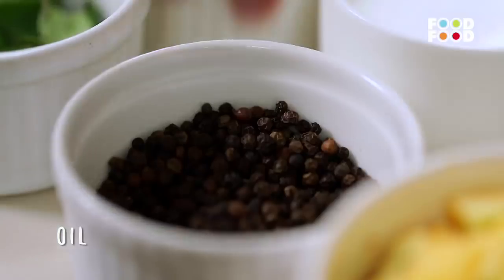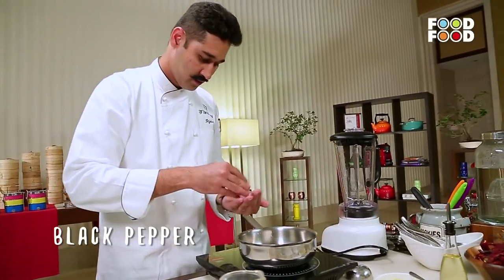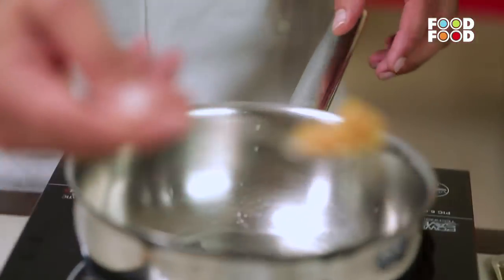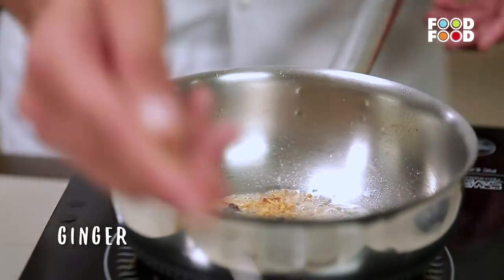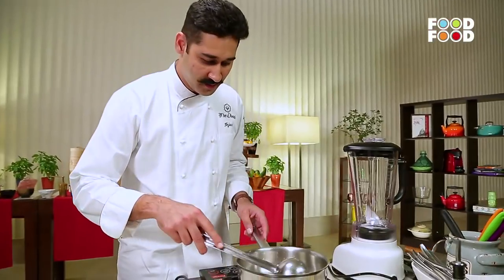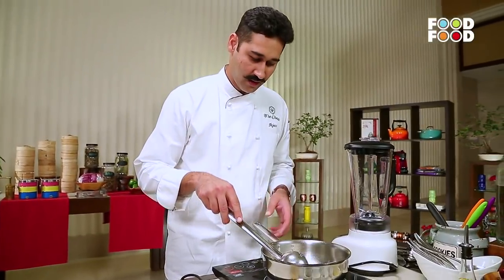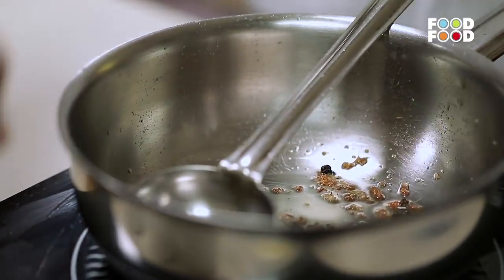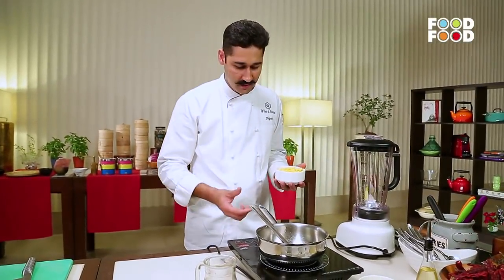Add some oil to the pan. Now we have chopped ginger — ginger gives a very nice flavour to the soup. We have added kali mirch and added more. Ginger has got many medicinal properties, very good for your health. It gives you a lot of warmth and is also good for a sore throat.